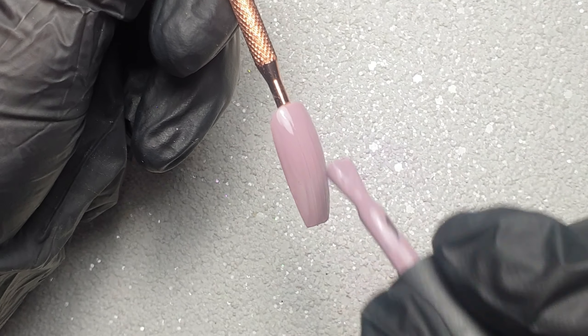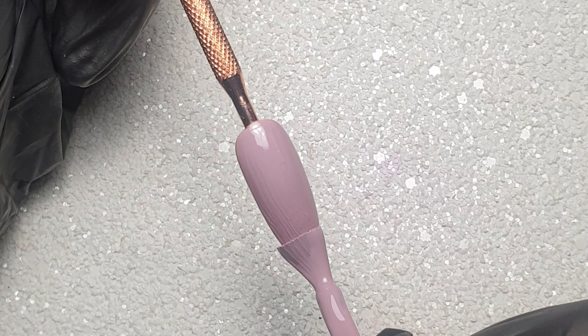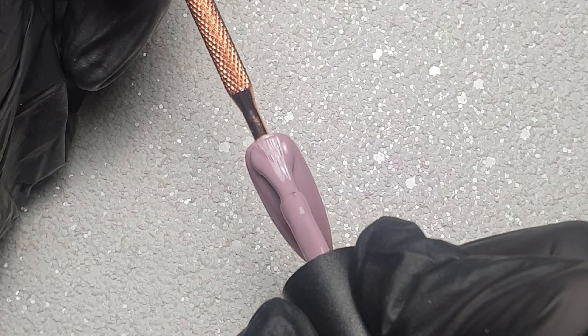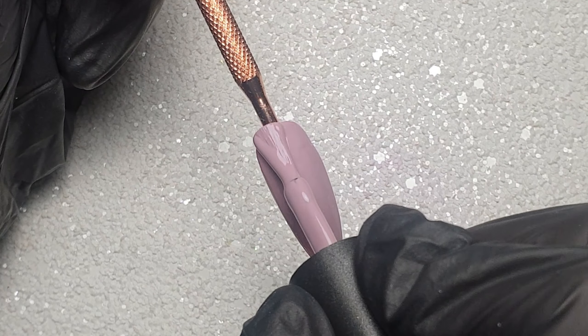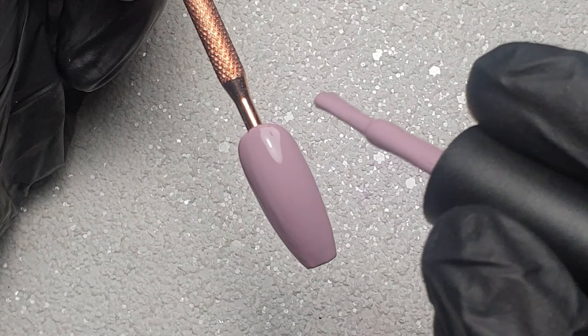Once I've applied that first coat I'll pop it in my LED lamp to cure for 60 seconds. If you are working with a UV lamp, I believe they require a two-minute cure. Then once that first layer is cured, I'm coming in and applying the second coat exactly the same, and then I'll also pop that in to cure for 60 seconds.